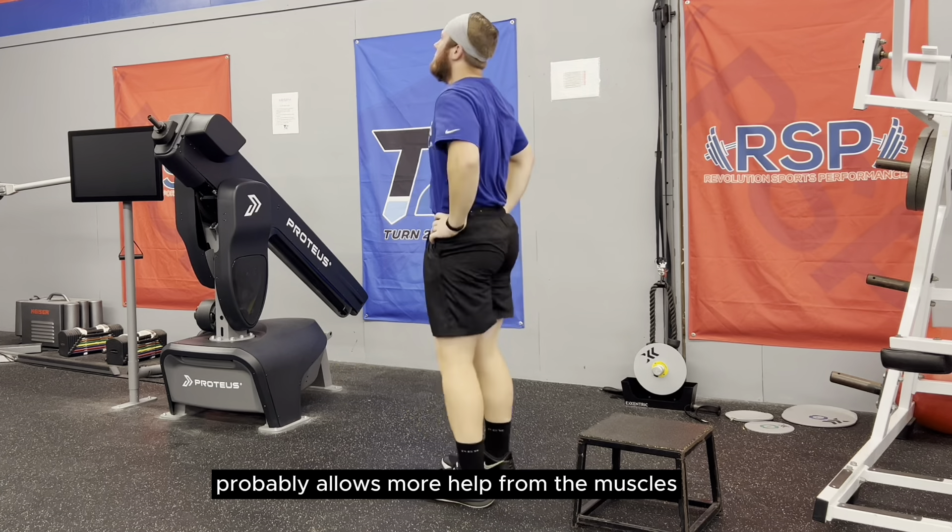If you are not a nerd about this stuff like me, let me break it down. Plyometric exercises with stiff landings and short ground contact times will improve your force production in small amounts of time.